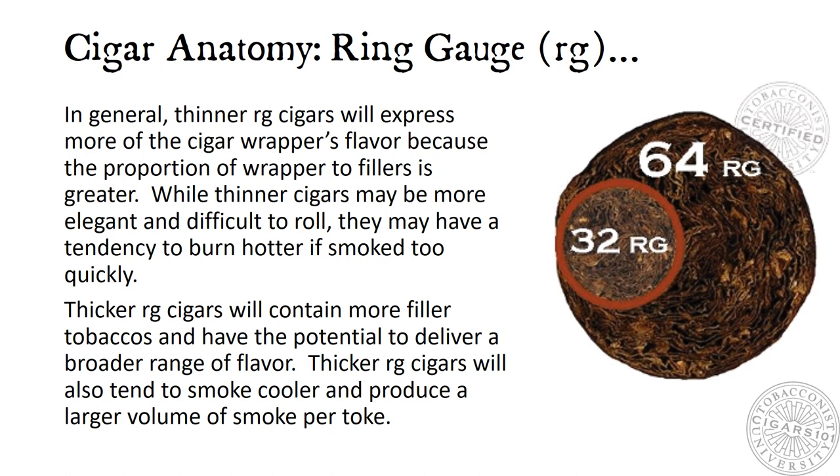In general, thinner ring gauge cigars will express more of the cigar's wrapper flavor because the proportion of wrapper to filler is greater. While thinner cigars may be more elegant and difficult to roll, they may have a tendency to burn hotter if smoked too quickly. Thicker ring gauge cigars will contain more filler tobaccos and have the potential to deliver a broader range of flavor, tend to smoke cooler, and produce a larger volume of smoke per puff.